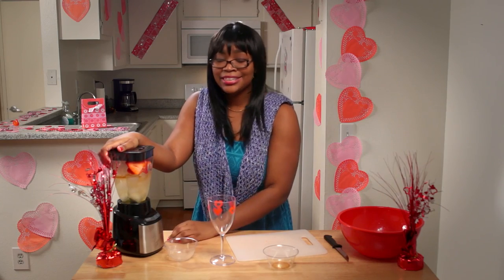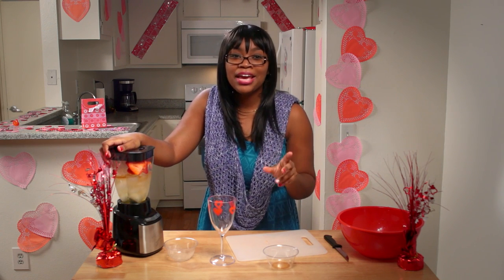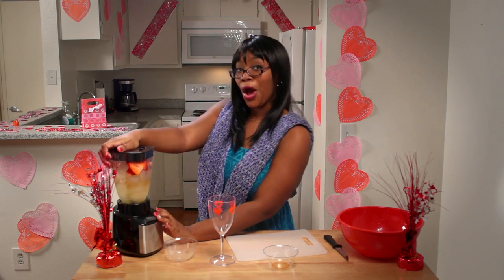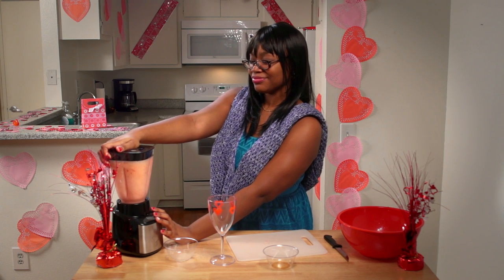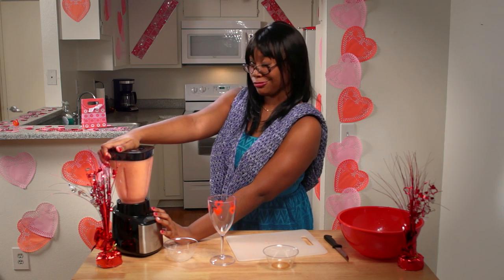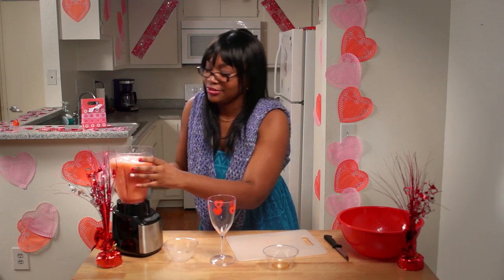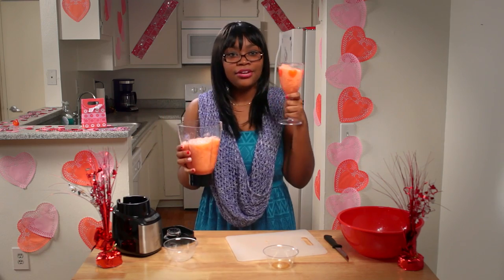Finally, the most important step: just blend it. This is amazing — it's so simple and easy to make. It's a nice treat to go with your cupcakes and your shrimp cocktail. Put it in a cute little Valentine's Day cup, and you're ready to go.